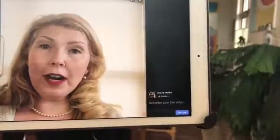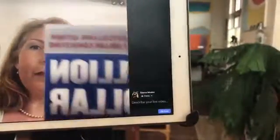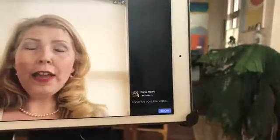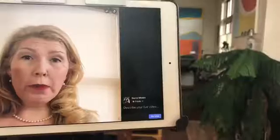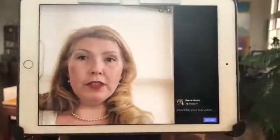The easiest way to describe the help I'm giving is to show the problem. Here I'm holding up a book — you can probably immediately tell that the book cover was backwards on the video. That's not great if you're trying to promote a brand new book.